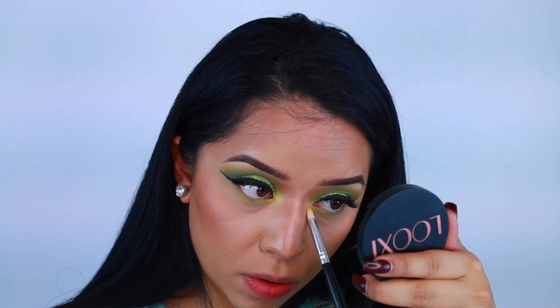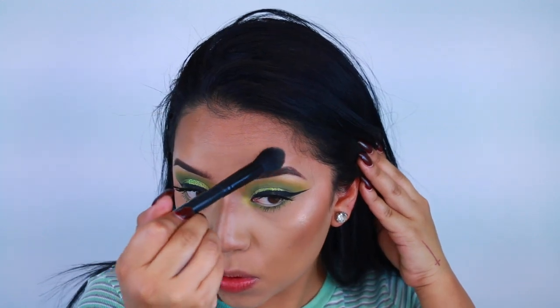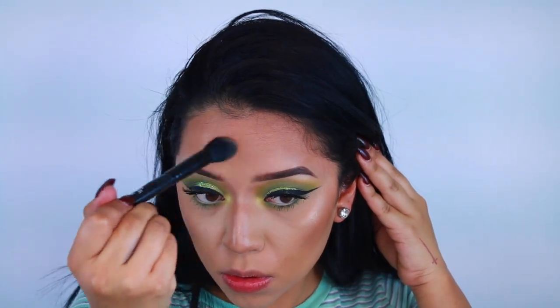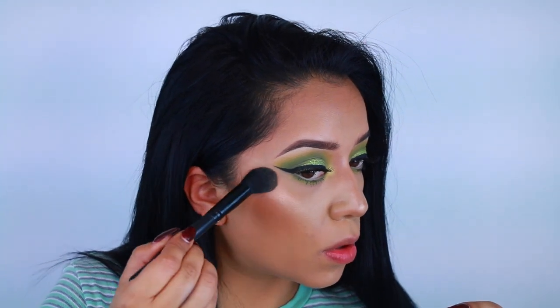After that I applied the lower lashes. For my BH Cosmetics Foiled Eyes I applied more of a yellow-toned eyeshadow. Then I went in with a New Look See Beauty highlight — I don't remember the name but I will have it listed down below. It's a very pretty peachy pink highlight, so pretty — I'm obsessed with it.